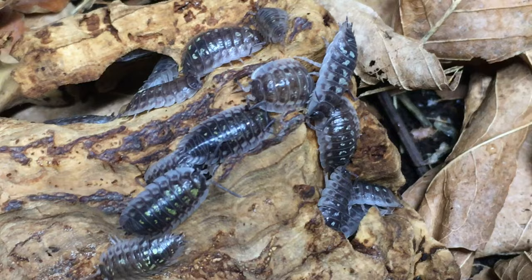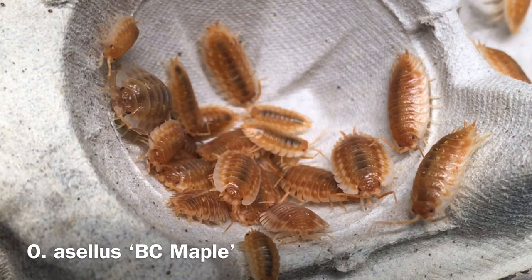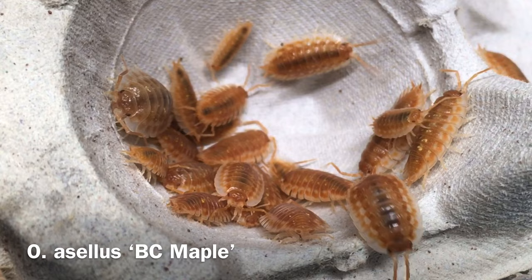There are a few morphs out there, and I currently keep three of them. The wild type, which I got from Peter at Bugs in Cyberspace quite a few years ago. The BC Maple Morph, which I believe was isolated in British Columbia, Canada — it's an absolutely gorgeous, intense orange, especially in person. I got these from Scott at Finger Lakes Feeders.